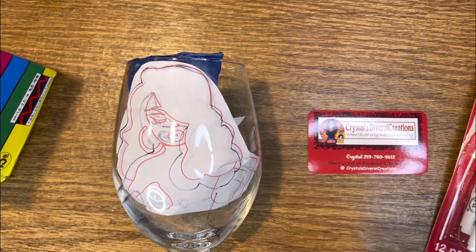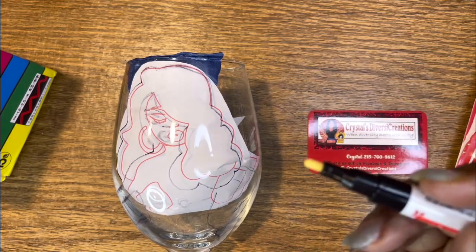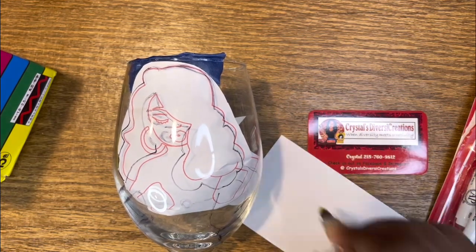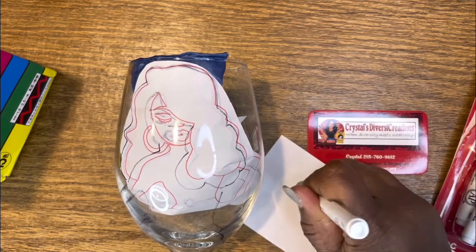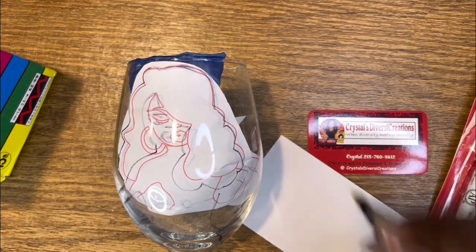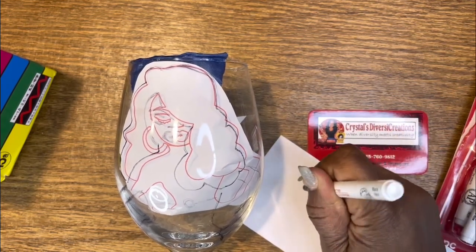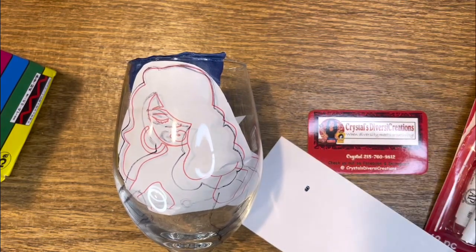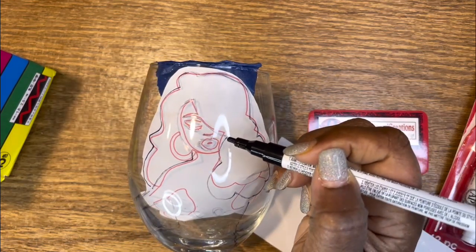You all know with the paint markers you've got to prime them if you haven't used them before. They start out like this and then you shake them and then you kind of press on something — shake, press — and you'll start to see the ink come down. They're not ready right out of the box; you do have to work that ink down. And then it just kind of shows up. I wanted to use this to just outline.